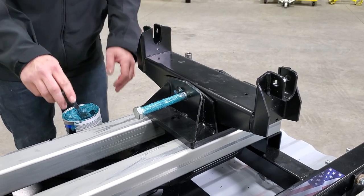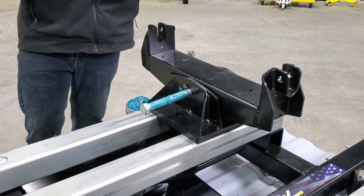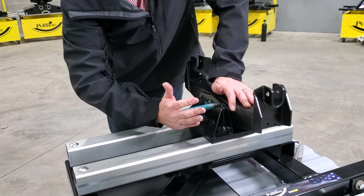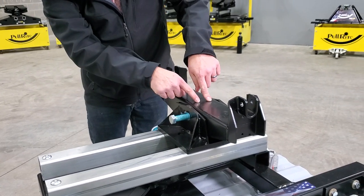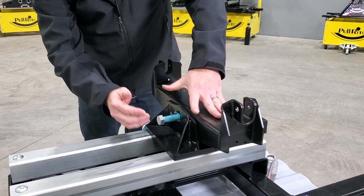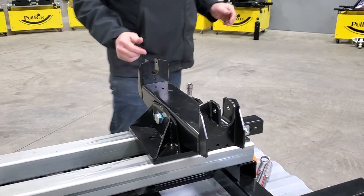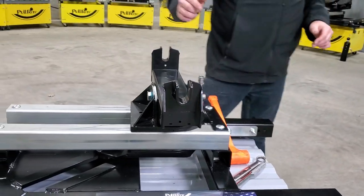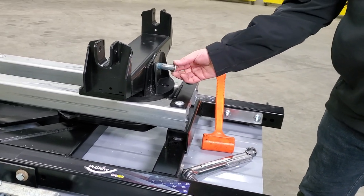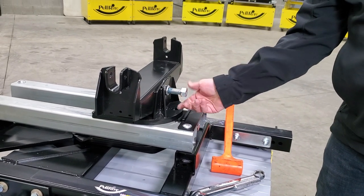If you're using the hitch a lot you'll want to do it a little more than annually, but if you're just using it several trips throughout the year, doing it annually will be fine. Now notice I'm pushing down with a little pressure right here because there is a tension spring under there. That helps line everything back up, and then the bolt just pushes right in and locks into place right next to that welded block. Now we just put the lock washer and the nut back onto the bolt.